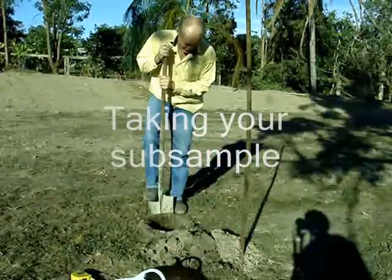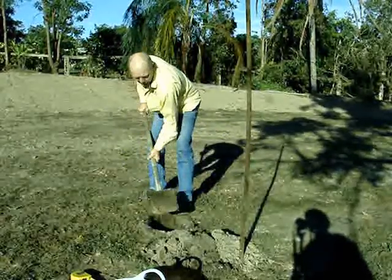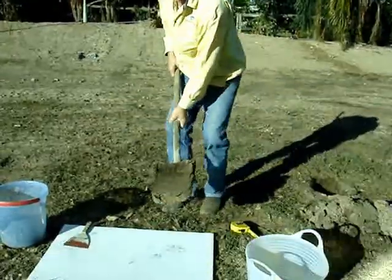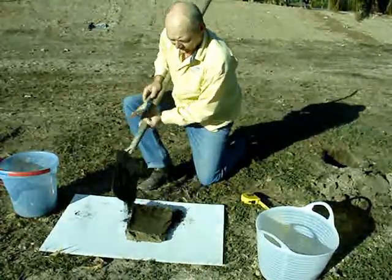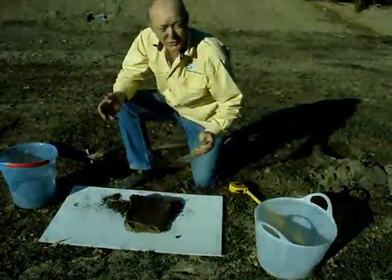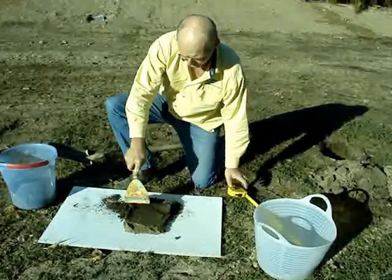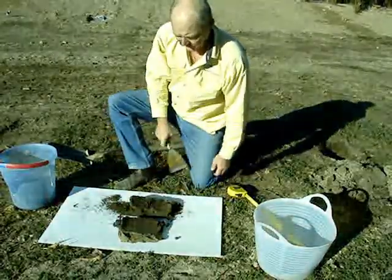The easiest way to do this coring is to use a shovel and take a slice down the outside of the hole — you'll end up with a nice neat slice. Here's the topsoil and the rest is subsoil. We take this slice, scrape it off the shovel, and find that we've got a fairly distinct A horizon or topsoil and a B horizon subsoil. We're actually going to separate those two out.